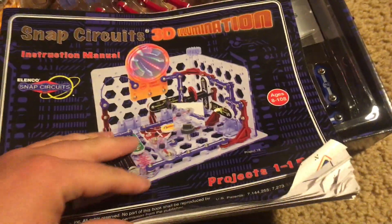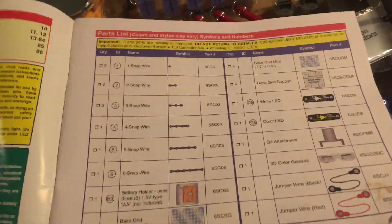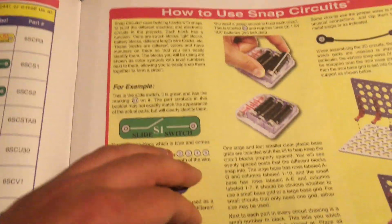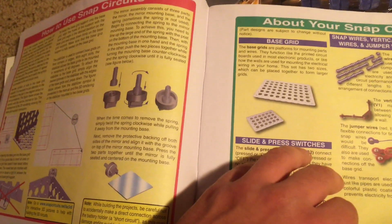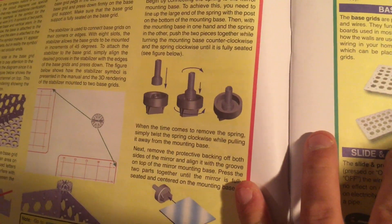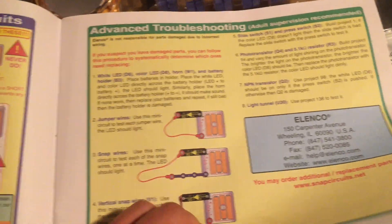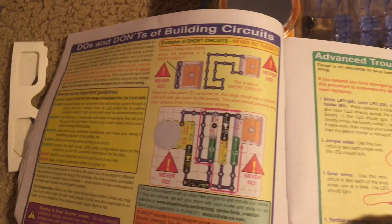Now we will review the manual quickly. We have our general parts list, basic troubleshooting and rules regarding the handling of batteries, and also how to use the parts in this kit. I will go through everything as I demonstrate the individual projects. Introduction to electricity, advanced troubleshooting, do's and don'ts of building circuits. And then here's your project list — it goes all the way from number one to 159.